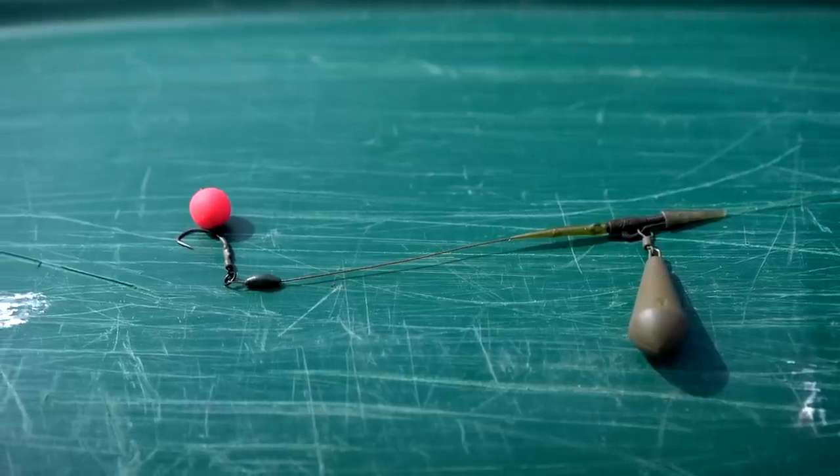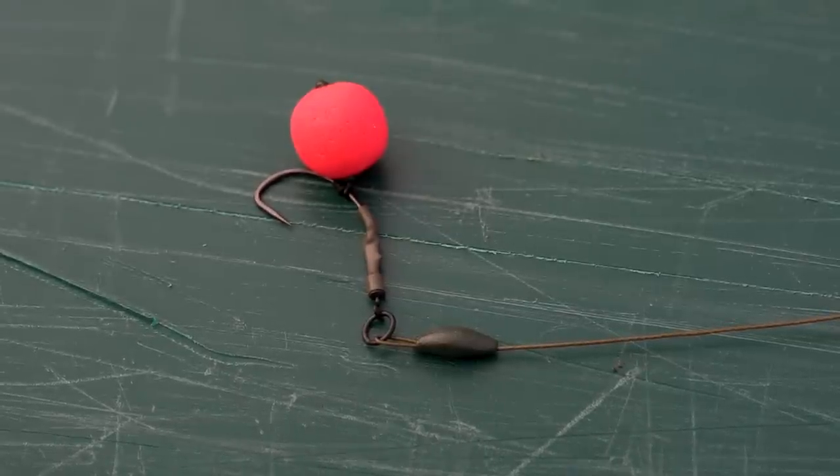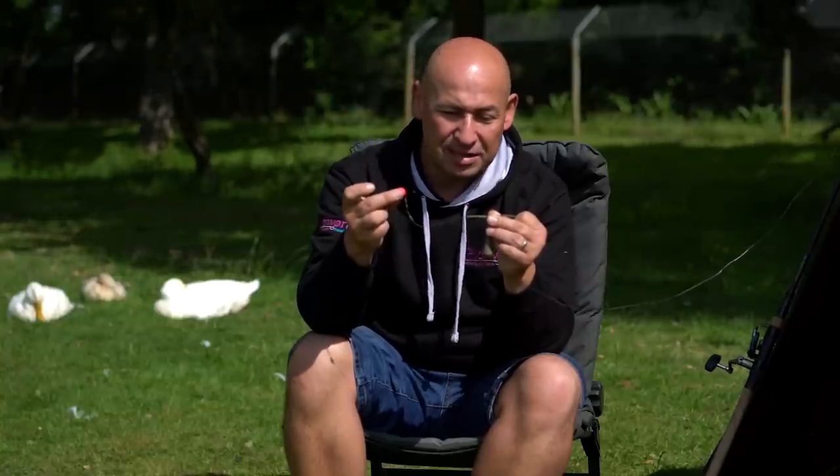I've got a reasonably short hook link of coated braid. This tail rubber just kicks it off the lead to avoid any tangling when casting. A bit of putty to weigh it down, and pretty much every fish I've done on this lake has been on a high-vis fluorescent pop-up. I'm using pink today, but white and yellow all work — I trust all of it really. Nice and simple.